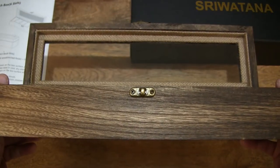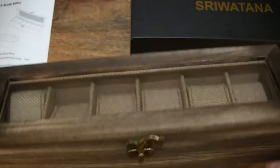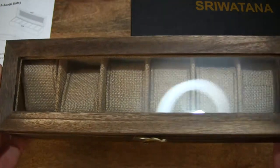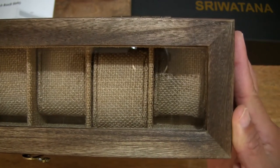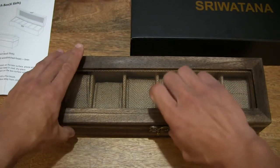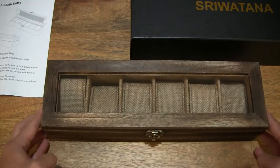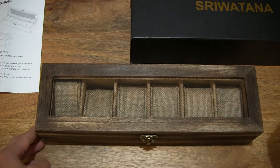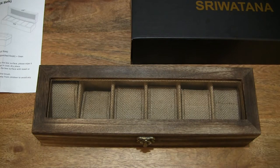Giving you a look once again with that clear window on the lid to look directly at all 6 watches. It's nice to see that even the end slots have a nice full view through that window. So just setting it down and closing or latching that swing latch back down, giving you a nice clear look at the Sriwatana watch box for 6 watches.